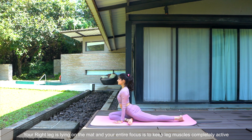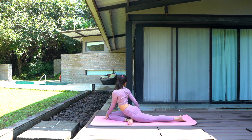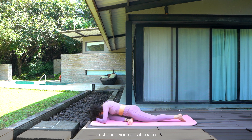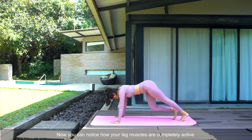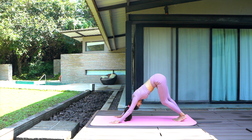Your right leg is lying on the mat and your entire focus is to keep the leg muscles completely active. Give a good stretch to your glutes. Very gently move your head to the mat. Try not to think about anything, just bring yourself at peace. Now bring yourself back to the present moment and stretch yourself to the downward facing dog. You can notice how your leg muscles are completely active — you are feeling so much better since you started the practice. Come back to the pigeon pose.